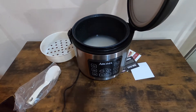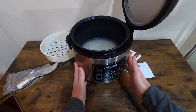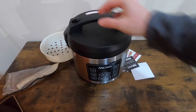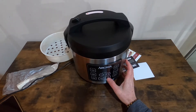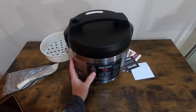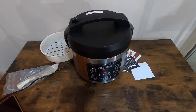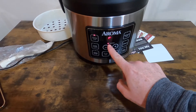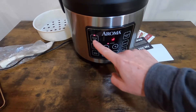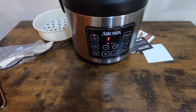I'm going to plug in the power, close the lid, and turn it on. Now I'll select the white rice option. It's now cooking — you can see the cooking light indicator is on. I selected white rice and it automatically starts, with a circle going around. I'll let you guys know how long it takes to cook.